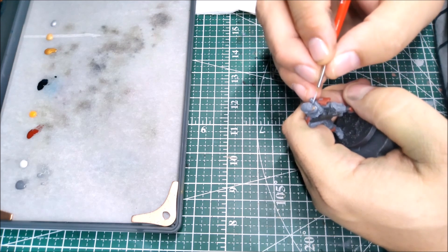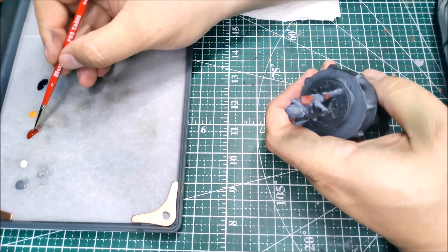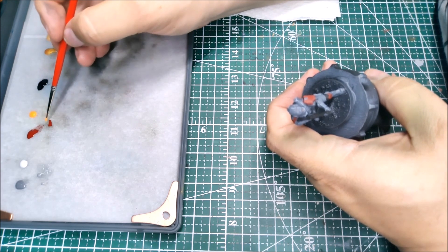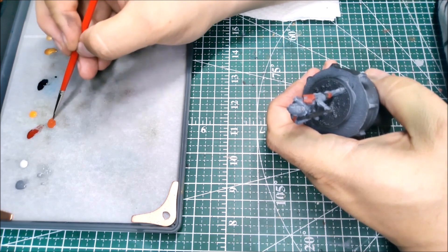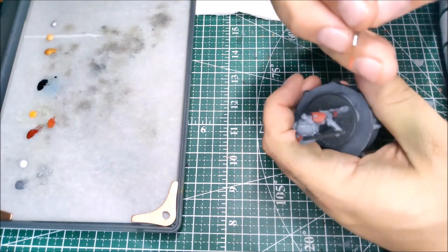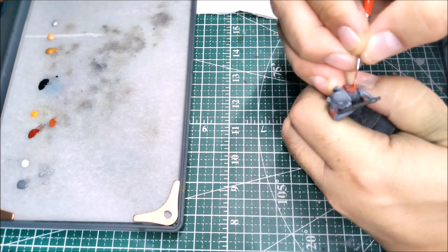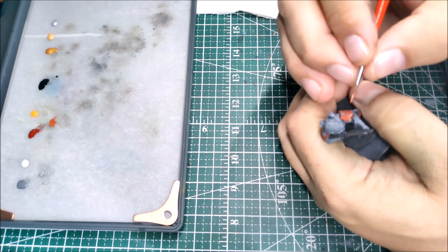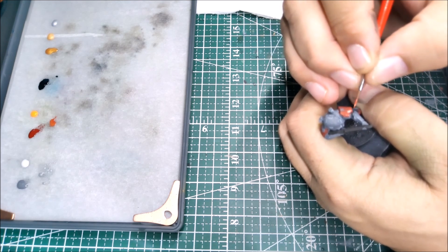That done, I'm going to take my burnt red and mix in a little bit of orange to give myself a more vibrant red-orange as the initial highlight for all the red panels. This is going to go heavily on the shoulder pads and then across the top of the knees. The knees won't get a second highlight because they're lower down the body — we want to push the brightest highlights to the top of the model to simulate where the light is striking and to draw the eye up the model.